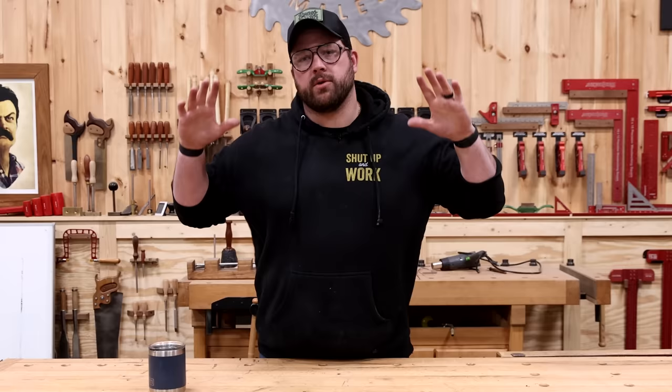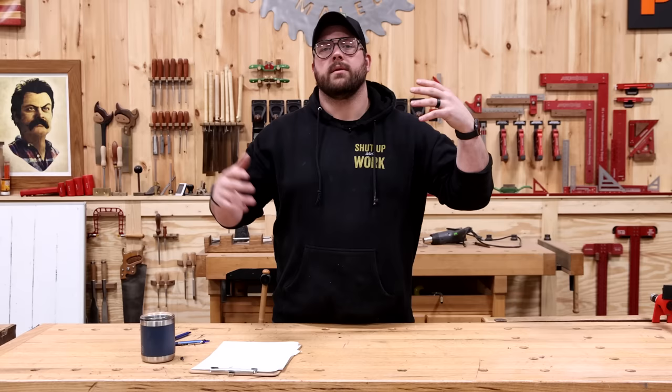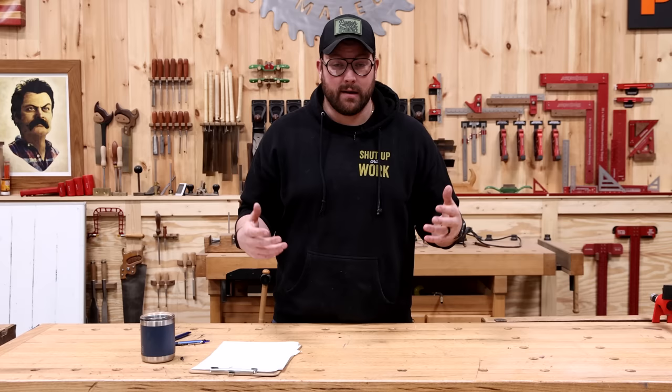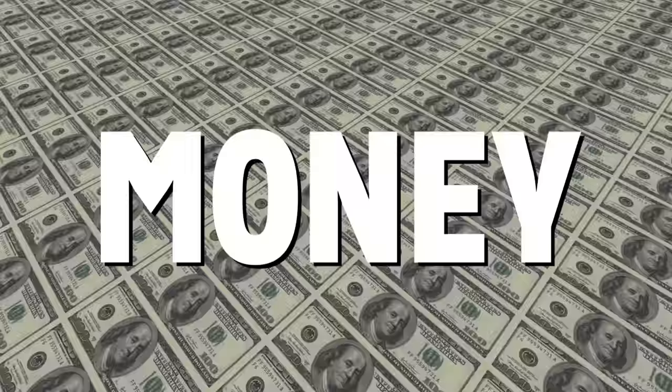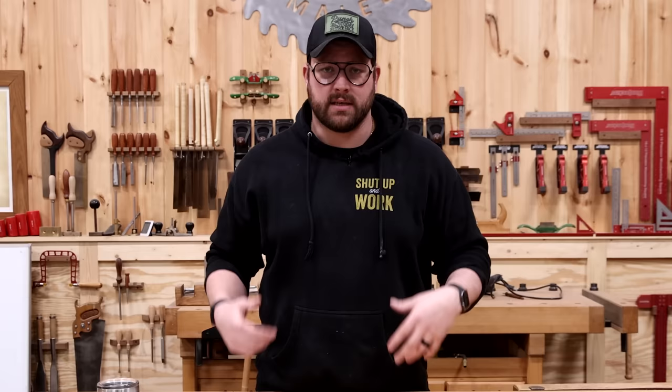When I got started woodworking I was broke and also very impressionable. I fell victim to literally every single list on the internet that said you needed these tools. Before we jump into the first tool that I don't think beginners should be wasting their money on, I want to preface that we're going to be talking about money and utility of all the tools on this list — I don't want you wasting money, I want you getting the most bang for your buck.